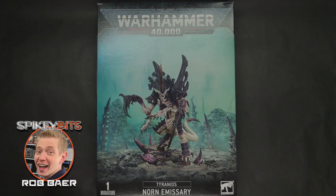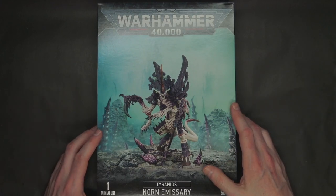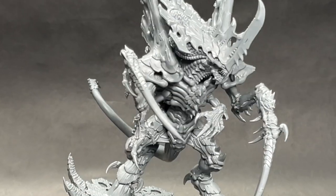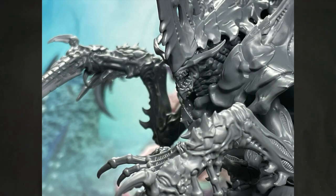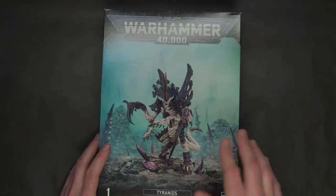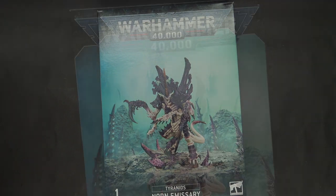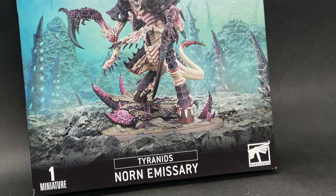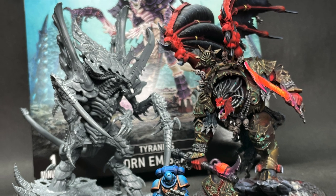Welcome back hobby maniacs, I'm Rob Bear from spikybits.com. In this video we're going to unbox and build the new Tyranids Norn Emissary model, show you any gotchas, and maybe how to make both models. I can tell from these claws and things there might be an insert piece there, but I'm not quite sure yet. This kit is $115 from Games Workshop upon release in September 2023, which is kind of the new standard for pricing on larger models from Games Workshop.